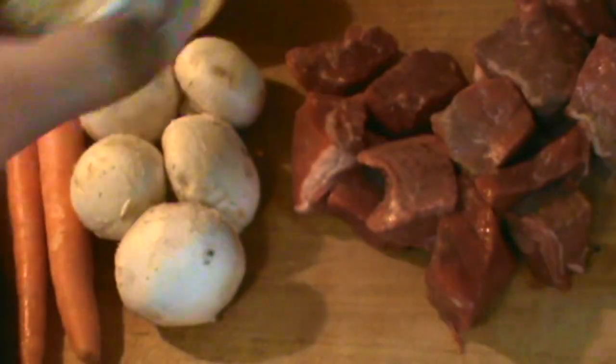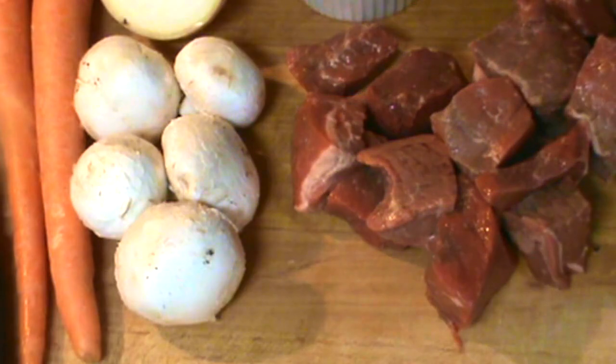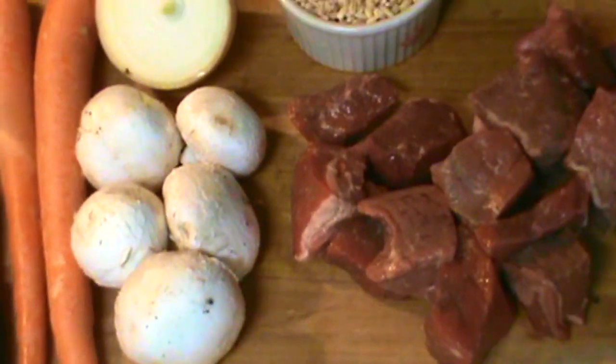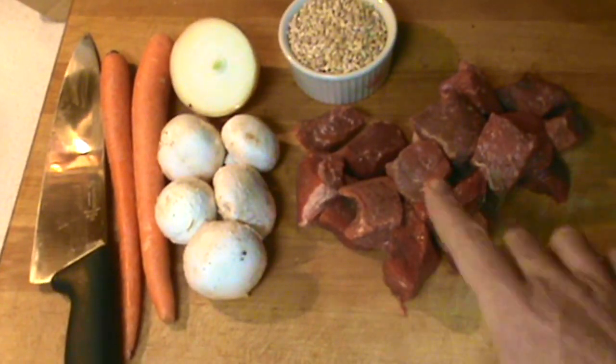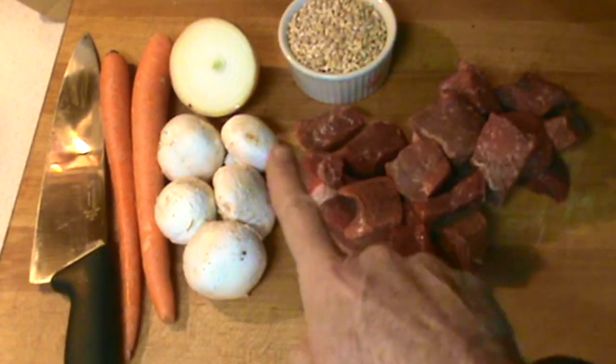I'm making a simple recipe here today — simple for me, but talking to a friend, not so simple for everybody. So here we go. This is going to be beef barley vegetable soup.